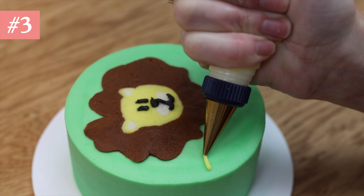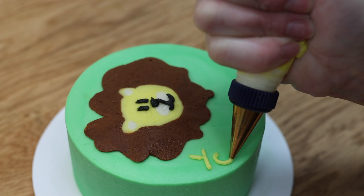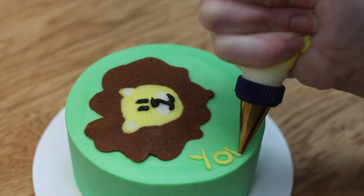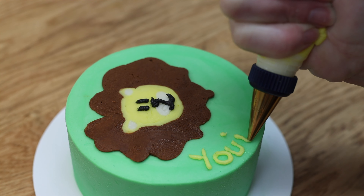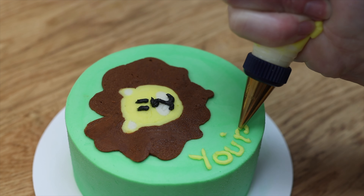Tip number three: use the right sized piping tip. For a small space use a small tip — a number three, and a number two and a number four work well too. If your piping tip is bigger you'll need to pipe very large letters to make them legible, otherwise the holes in the letters like e and g get covered up and it's difficult to read what the message is supposed to say.